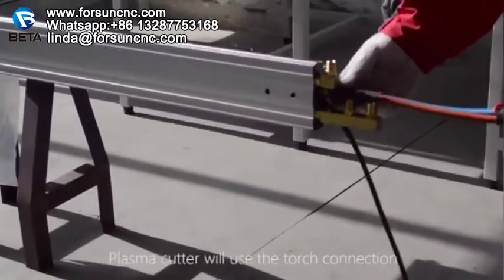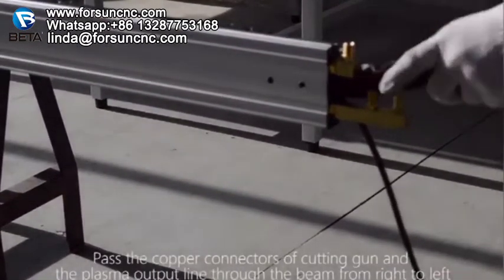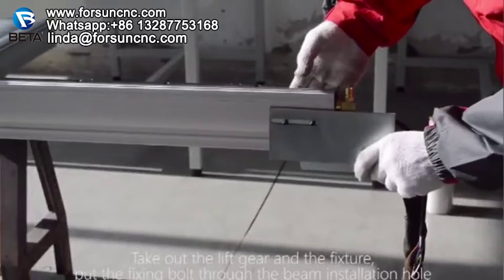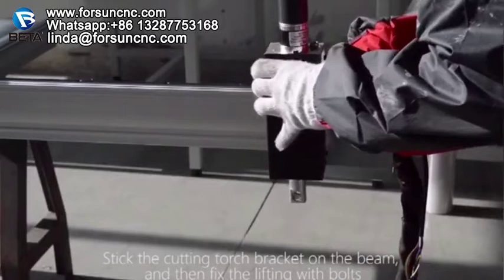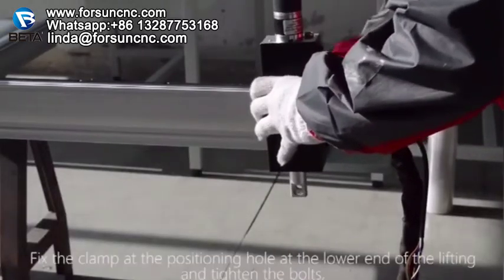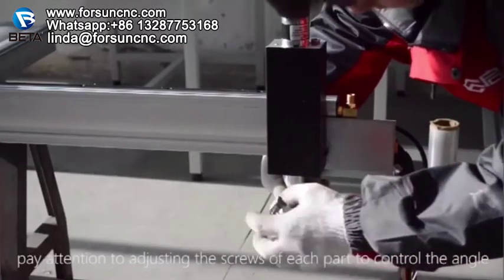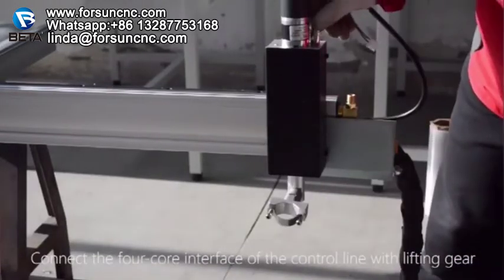The plasma cutter will use the torch connection. Pass the copper connectors of the cutting gun and the plasma output line through the beam from right to left. Take out the lift gear and the fixture. Put the fixing bolt through the beam installation hole. Stick the cutting torch bracket on the beam and then fix the lifting gear with bolts. Fix the clamp at the positioning hole at the lower end of the lifting and tighten the bolts.